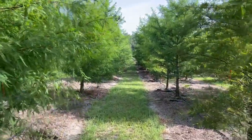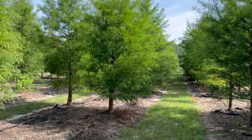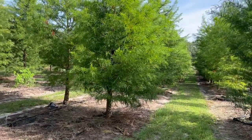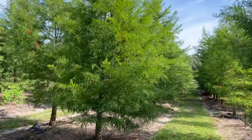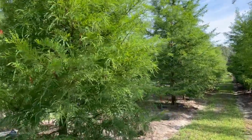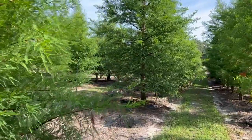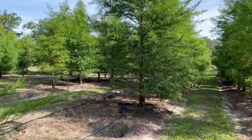Good morning, tree lovers. I'm Joel Mizell with The Tree Planters at thetreeplanters.com. We are in a field of bald cypress trees. It is commonly thought that these only do well in very wet ground, but they actually do well in very dry ground as well.